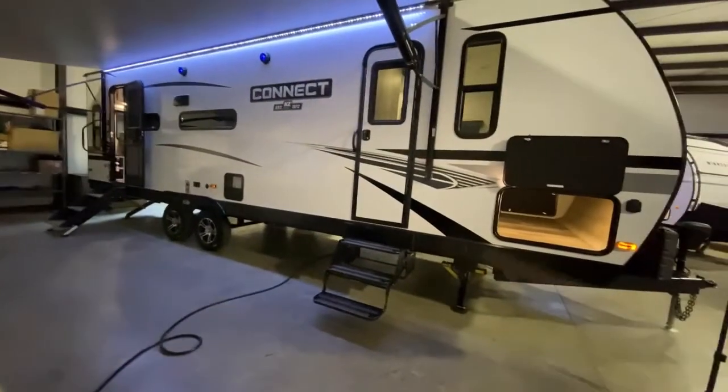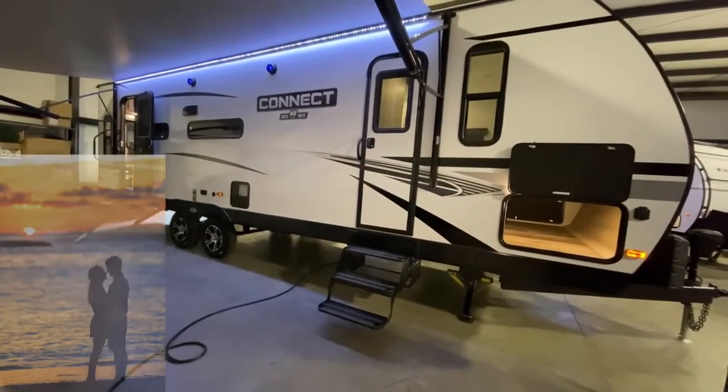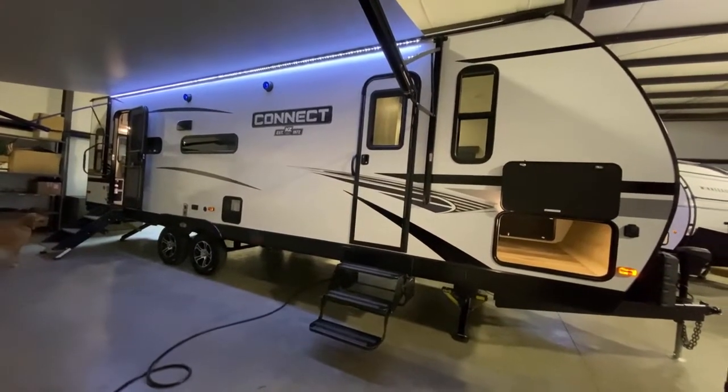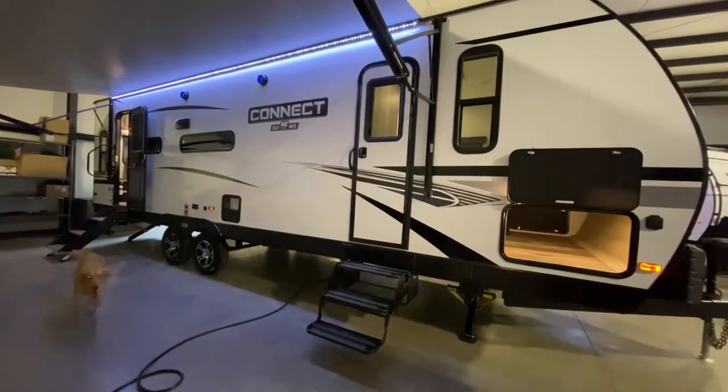This model is really the ideal couples coach, whether it's a weekend trip or whether you're going across country for months at a time. It's ready to go.